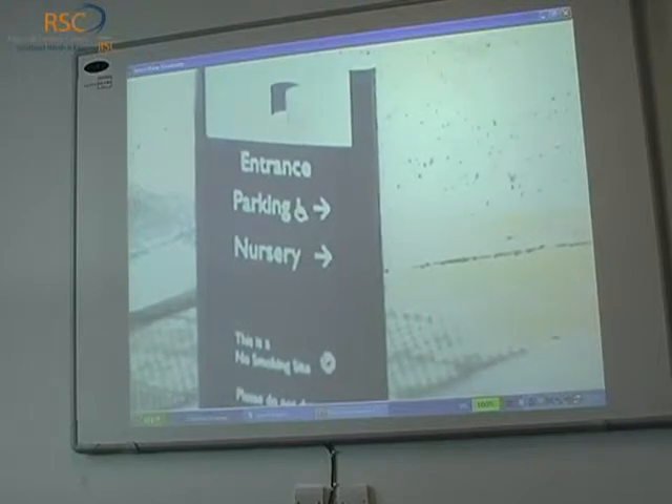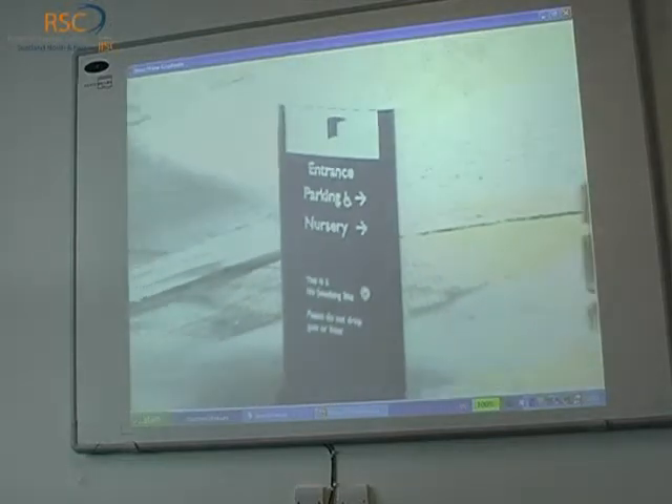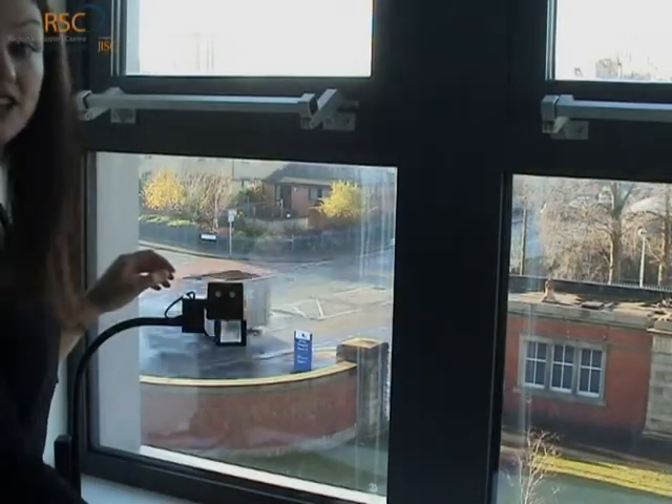And that's really quite some distance away — if I just zoom out again, you can get an idea of how far away that is. So great for looking at boards and things if you're in a lecture hall.